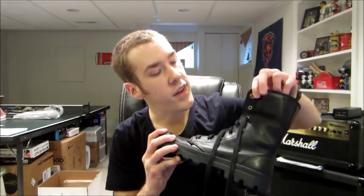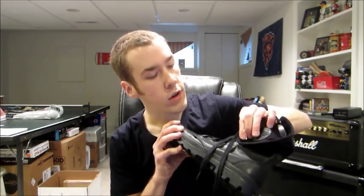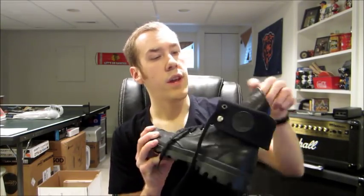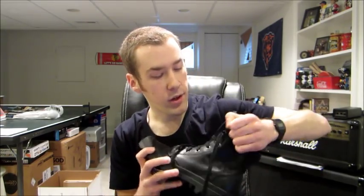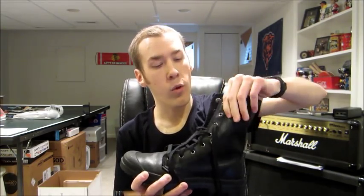You can wear them up like this — this is the way I like them, this is the way I always wear them — but they also have these snaps here and the baggy leather, as they call it, so you could fold them down for a different look. If you're into that, you could do that too. I've never worn mine like that. I actually think it's a really bad look, but I think when it's all the way up, that's pretty neat.